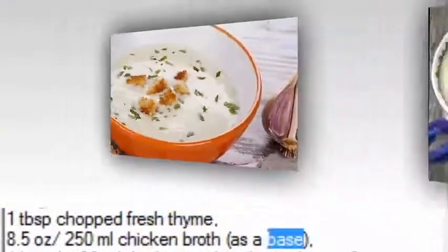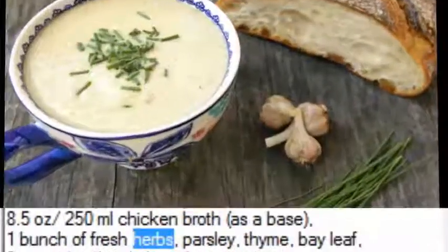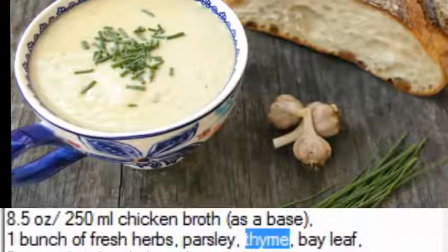1 bunch of fresh herbs — parsley, thyme, and bay leaf; 3 cups diced stale bread; 1 cup sour cream.